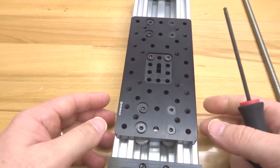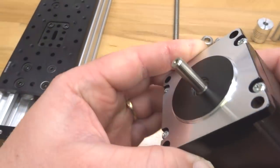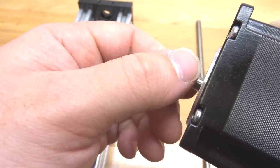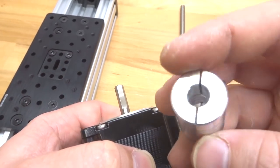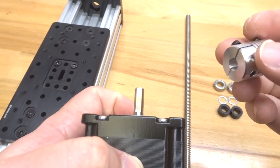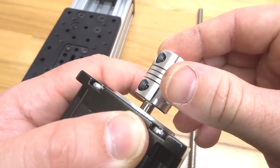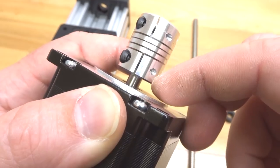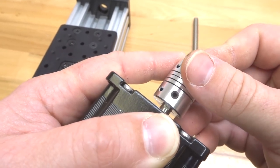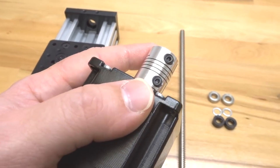Now that both C-beam end mounts are in place, take your motor and add the flexible coupling to the motor shaft. Locate the flat portion of the motor shaft — this is where the set screw locks on for a fixed position. Grab your flexible coupling, noting the different sized holes: the quarter-inch bore attaches to the motor shaft, and the 8mm side attaches to the lead screw. Slide it into place, leave space between the motor and coupling, and lock it onto the end of the flat shaft portion. Align with your set screw and tighten down, then tighten the screw on the other side.